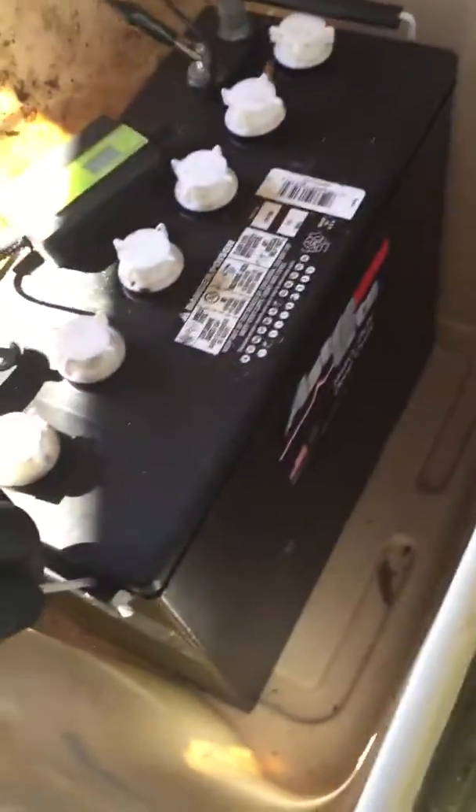I just want to make a quick video. I got these two batteries — here's one of them. This one is about 125 pounds and it wasn't quite working right. It was used, and what happens is stuff builds up on the lead plates. This is a deep cycle battery.